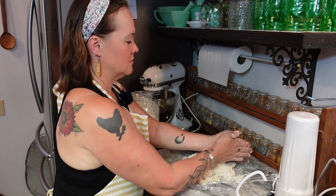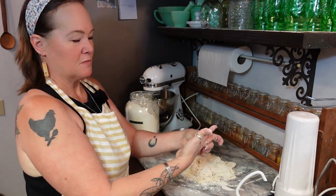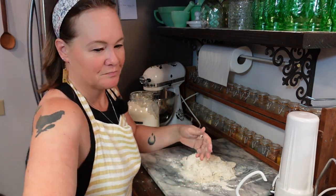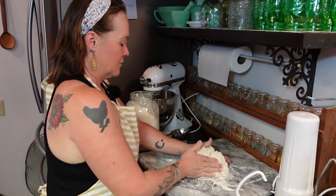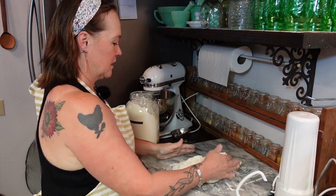With floured hands — I'll take my rings off to make it a little bit easier so I don't have dough stuck in them — we're just going to gather everything together and start kneading it.